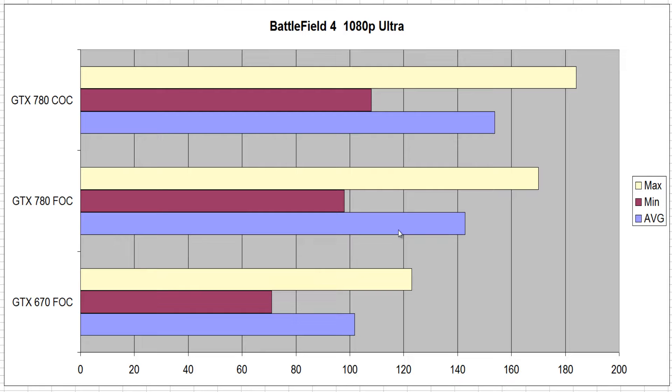Now we're looking at the benchmark results. The first benchmark is Battlefield 4 at 1080p Ultra. Battlefield 4 is a very GPU-dependent game. We have the GTX 780 on a custom overclock and on a factory overclock. The difference between the factory overclock and the custom overclock was about 10%. Looking at factory overclock versus factory overclock, we're getting about a 40% increase over the GTX 670 Gigabyte model, which is huge.